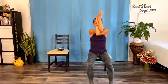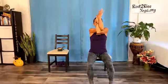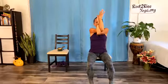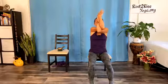Two more breaths here. If you have the eagle arms variation, inhale and lift the elbows a little higher. Either way, open your arms wide and feel the big release as you exhale. Open up the chest, soften the shoulders back and down. Let it go.